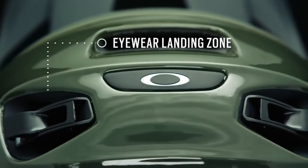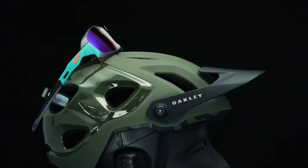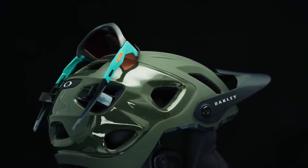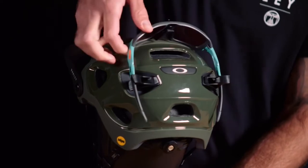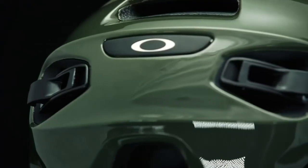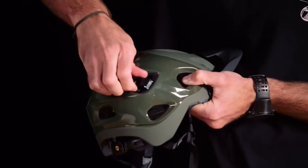The feature we're most excited about is located at the back of the helmet and it's called the eyewear landing zone. This is a great place to stow your eyewear and it doesn't impede the flow of air if you were to stow your eyewear in the front of the helmet. After you've stowed your shades in the eyewear landing zone, you can lock down the mechanical arms to be sure the glasses are nice and secure. The clips are also removable if you decide you don't want to ride the helmet with them installed.